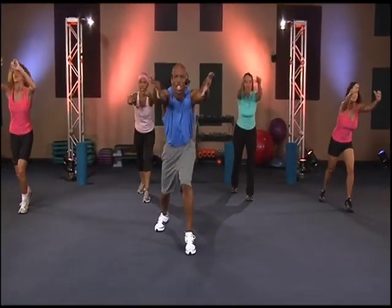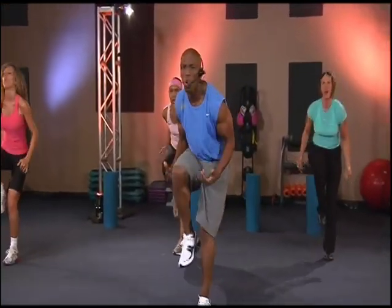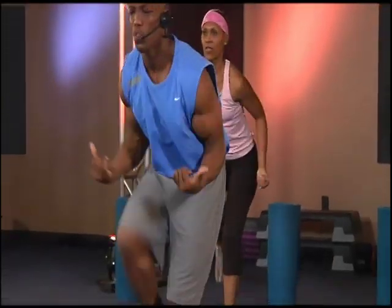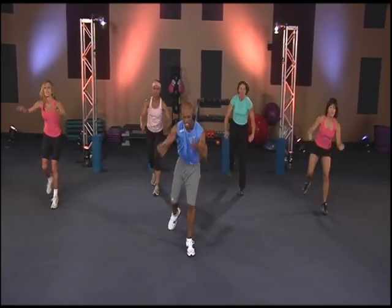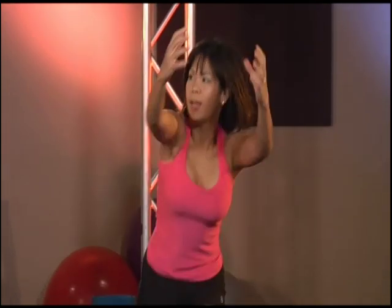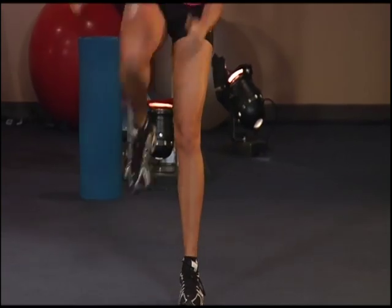Five. One, two — come on. Three, four, five, six. One, two, three, four, five, six, seven. One, two. Pump it up. Squeeze. Eight. Come on. Four. Bring that knee up, bring it up. Eight, nine. One, two. Squeeze. Four, five, six, seven, eight, nine, ten. One, two — come on. Three, four — keep pushing. Five, seven, eight, nine, ten.